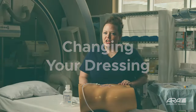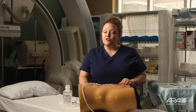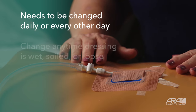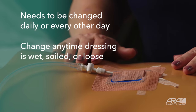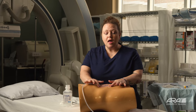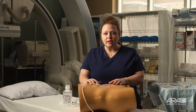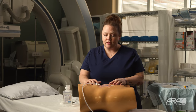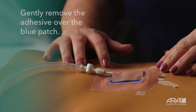Let's talk about changing your dressing. Your dressing will need to be changed every day or every other day. Your dressing should be changed anytime it is wet, soiled, or loose around the edges. When you come home from the hospital or clinic, you're going to notice your dressing is probably a little different than what you have to work with. Let's talk about removing this dressing.